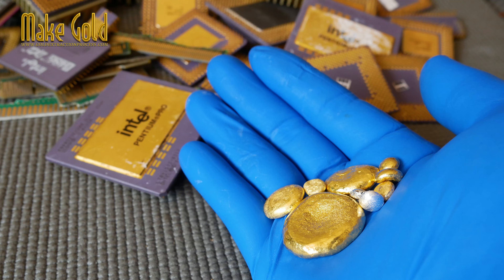Proper ventilation via a chemical fume hood is mandatory. Explosive risk: certain mixtures and improper handling can lead to explosive reactions. Environmental hazard: improper disposal of the resulting acid waste containing heavy metal salts is severely damaging to the environment.